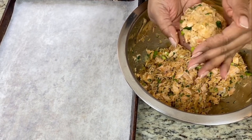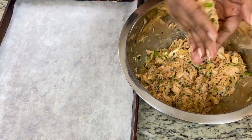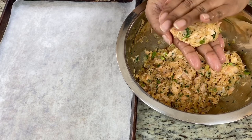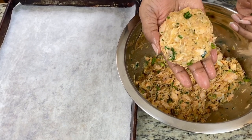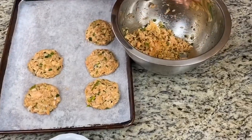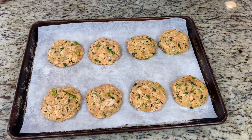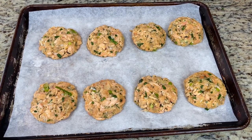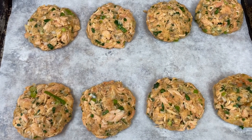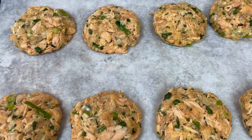Look at how beautiful that is. Nothing comes from a can and looks this beautiful. I don't have a strict science about patty size, but whatever size I choose, I try to make sure all of them in the batch are the same. My husband says they look like some good Maryland crab cakes. The patties are all formed — let's take them over to the stove and get them in some hot grease.